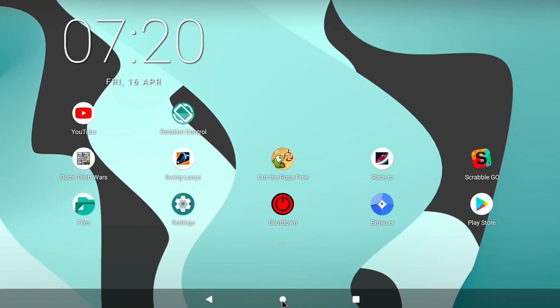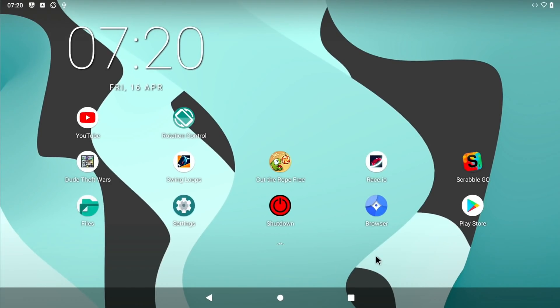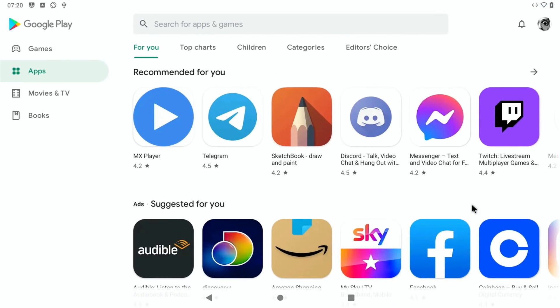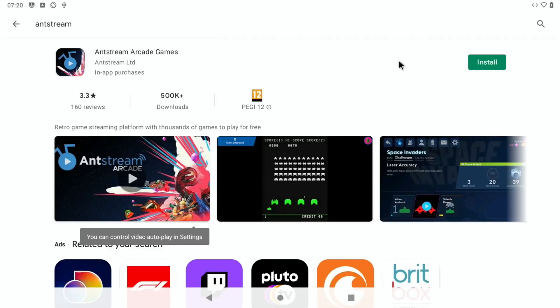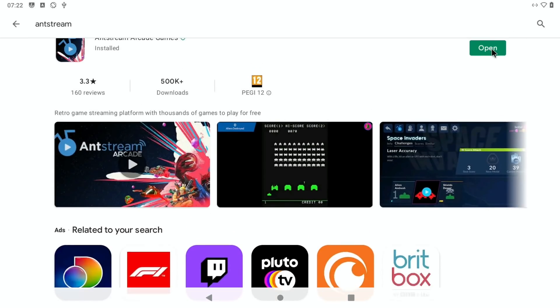I've got separate videos on how to install both of these with the Google Play Store. Let's open the Play Store on Lineage OS 18.1 and do a search for Antstream. This is the app, so let's hit install. It looks like it's installing fine — that installed nice and quick. Let's hit open.